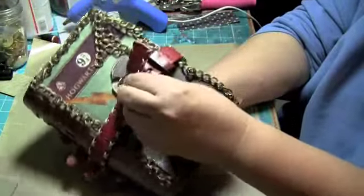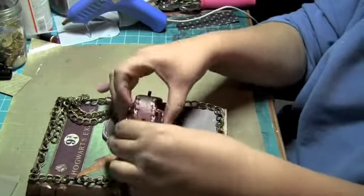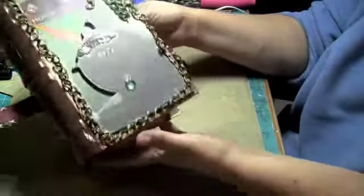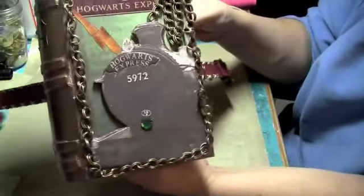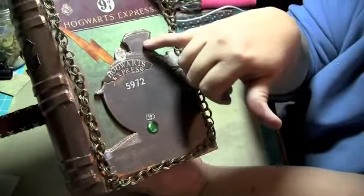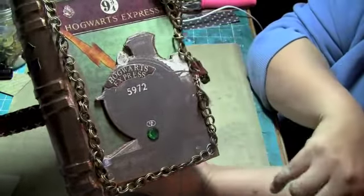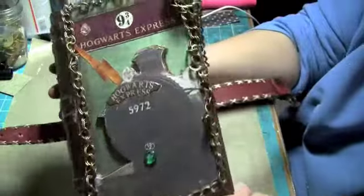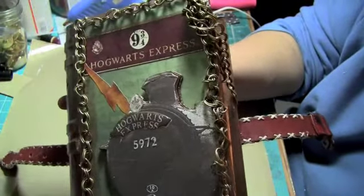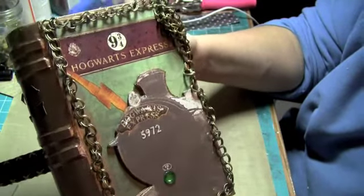And when you open this up, you can see that you have the Hogwarts Express train there. What I did was I built it up — rather than pop dots because it was so big — I just put two layers of chipboard underneath it. I'm not sure if you can see that, but it does really nice.